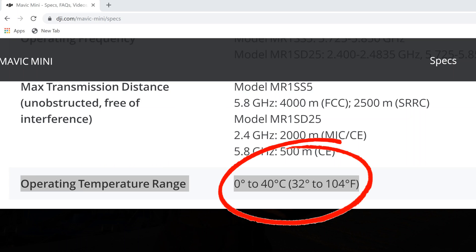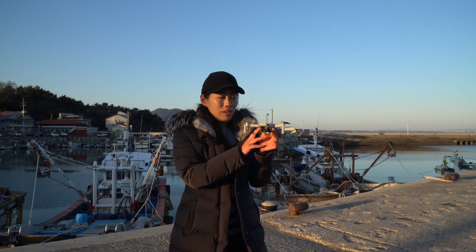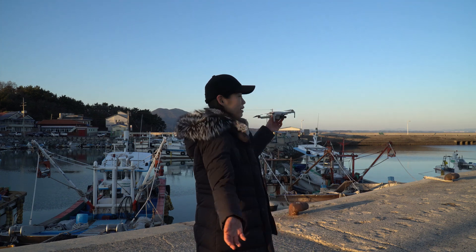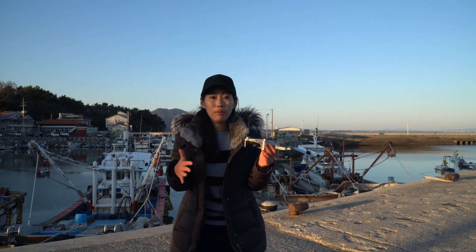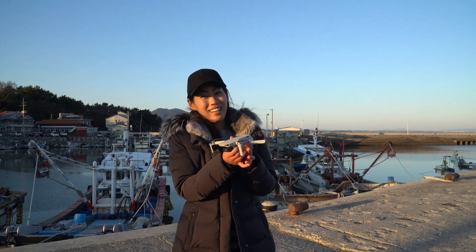In the spec sheet of Mavic Mini, the operating temperature is between 0 to 40 degrees Celsius. I do wonder what effect it will have on the flight time of Mavic Mini. So I'm just going to fly around here and see whether it will have any impact on the operating time and performance of Mavic Mini at 0 degrees. Let's fly!